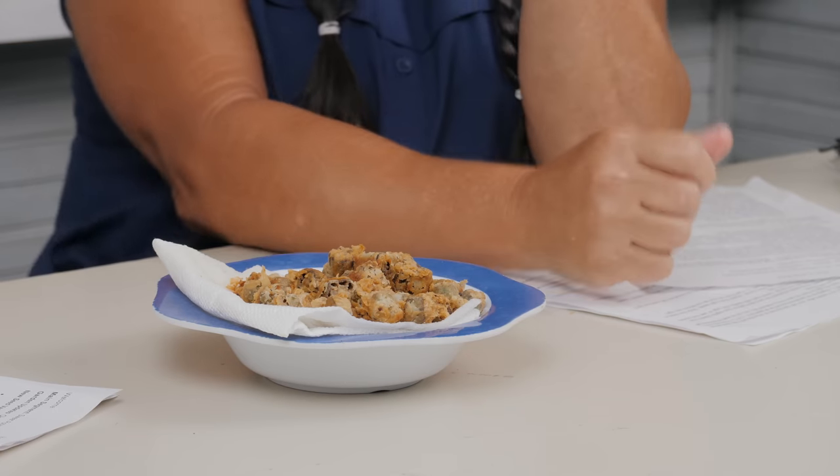Fried okra, folks — your favorite. My favorite. This is the third time I've cooked it, and I believe this is the best. You know, you have to get back in that routine, back in the groove.